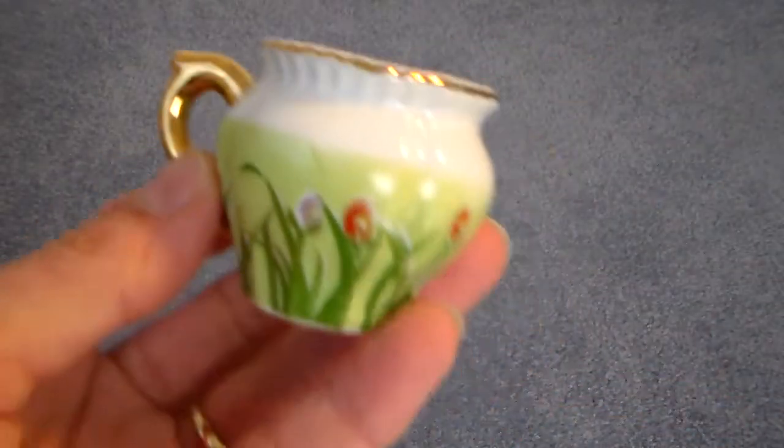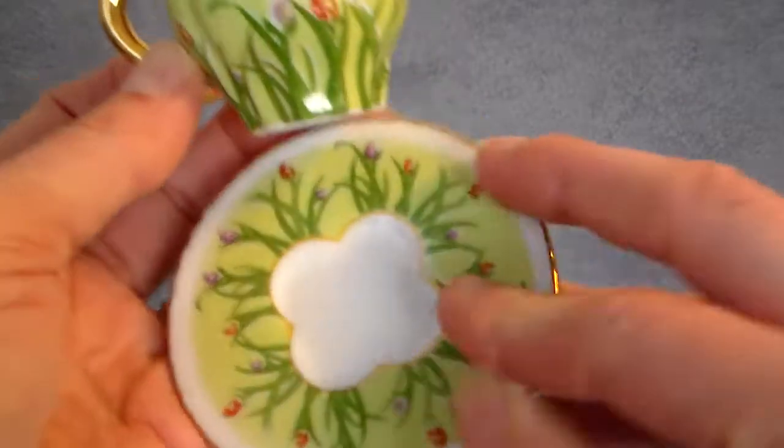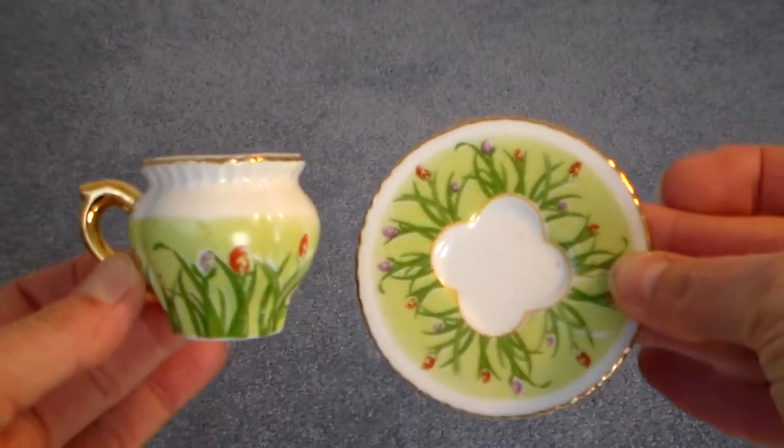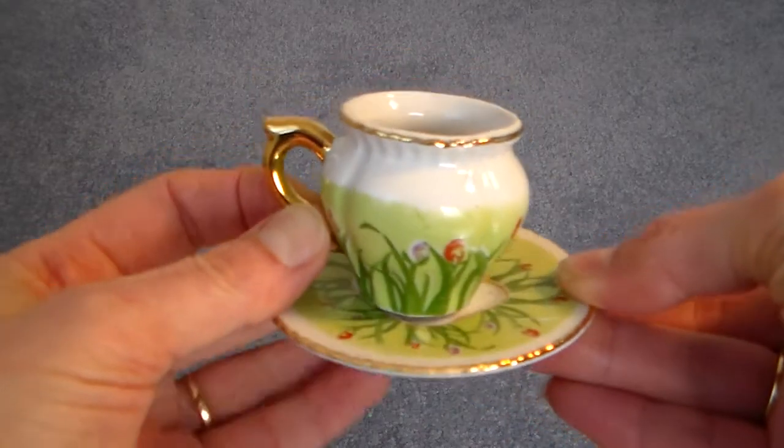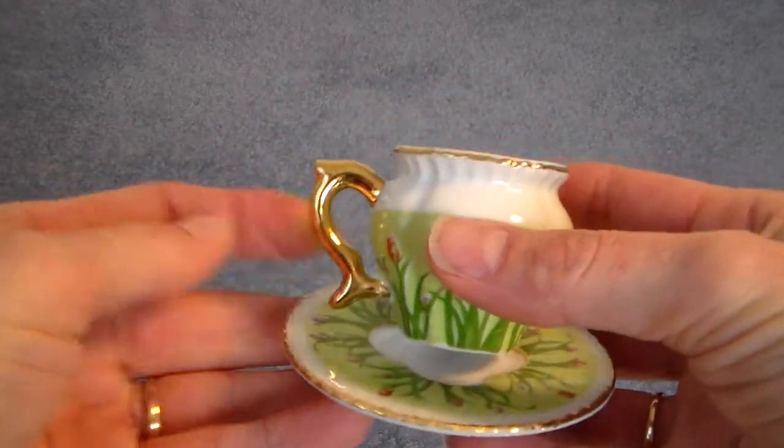And then the little miniatures — how pretty is that? I have a cabinet with full-size teacups and I've started to collect a few of the miniature ones. That's so pretty.